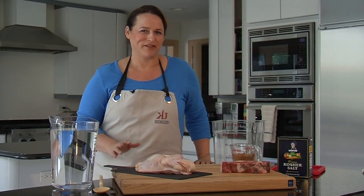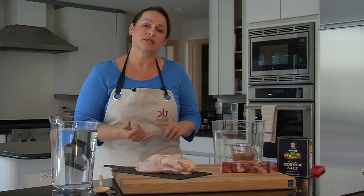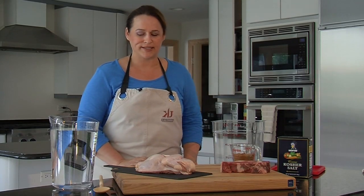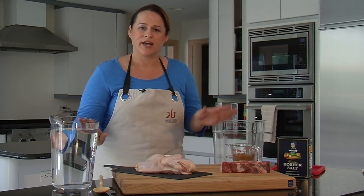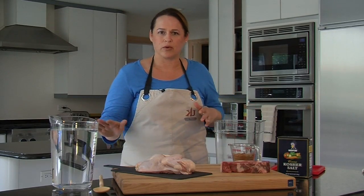It starts way before you get on the grill. One of the things that I like to do is brine. So when it comes to chicken or pork, there's a real simple brine that you can do. What I like to take is a gallon of water, a cup of sugar, and a cup of salt. You can tweak your salt and sugar based on your preference, but I like to go one ratio to each with a gallon of water.